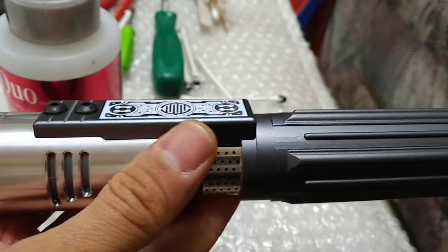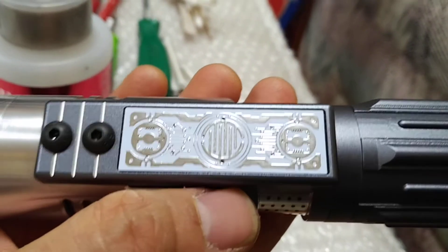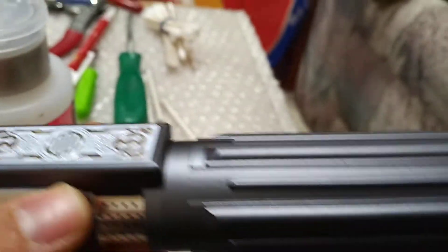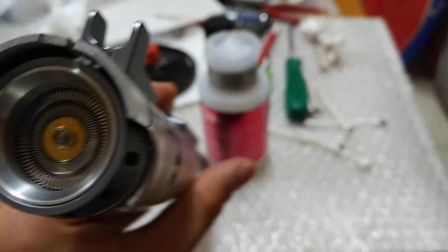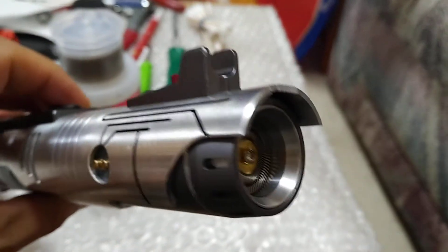This is an amazing hilt — nice design. The ion switch too, it's dope, looks great. That's pretty much it for now, thanks for watching.